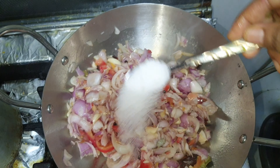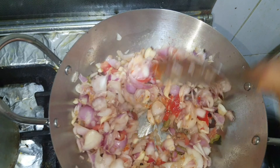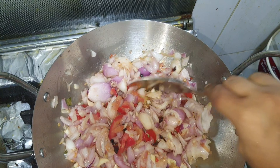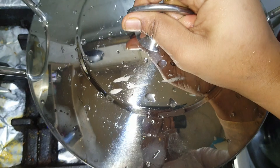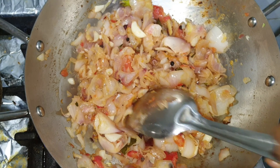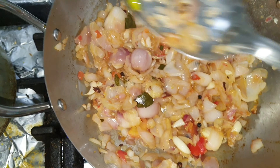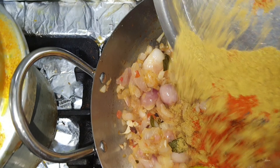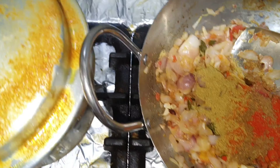I will make a marinade for this method. We will make a good taste of the masala. We will close the lid for a while and cook the onion. Then I will add the masala in the pan.